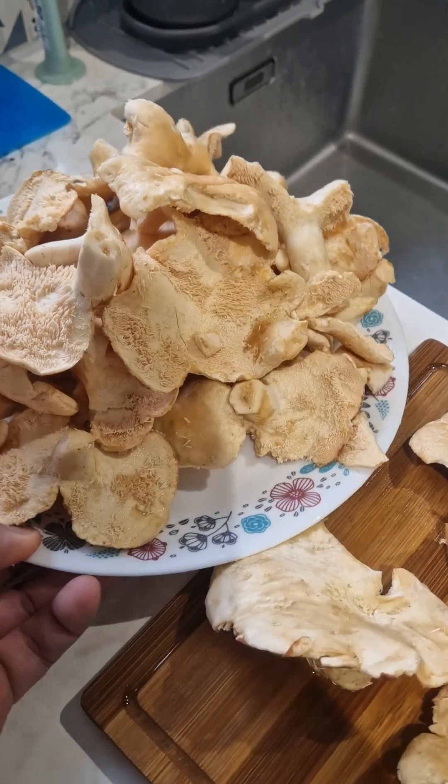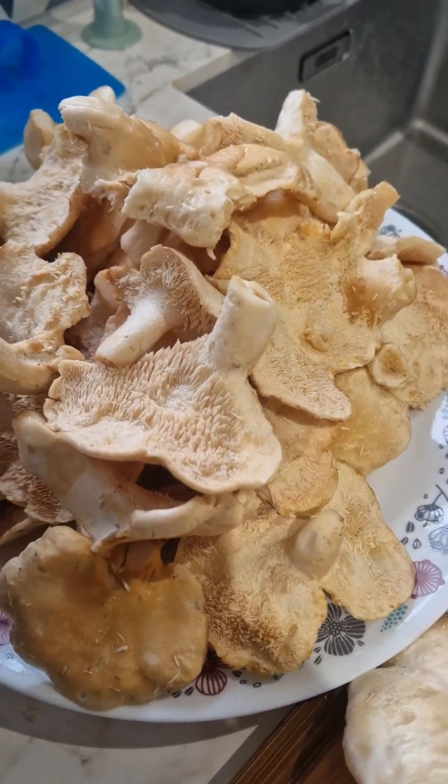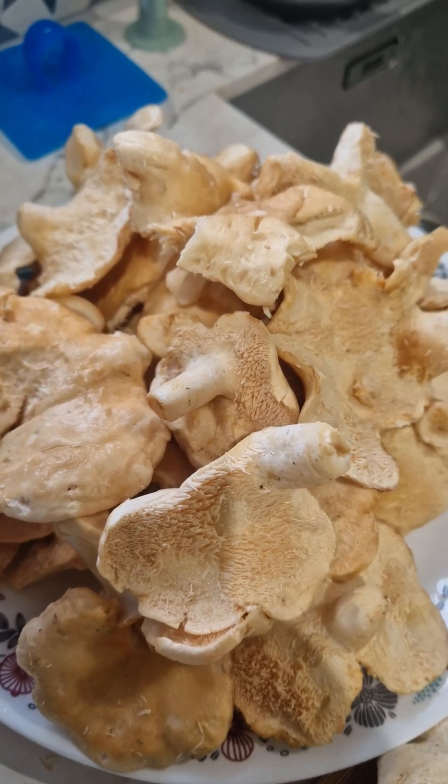So I'm gonna cook them two ways. One I'm just gonna sauté in garlic and butter, and the other one I'm gonna make as an omelette with some spring onions.